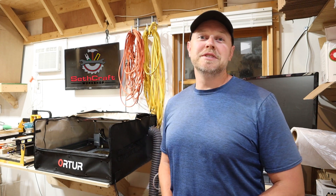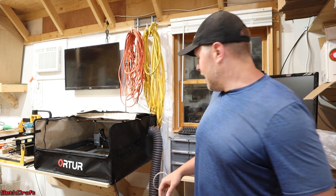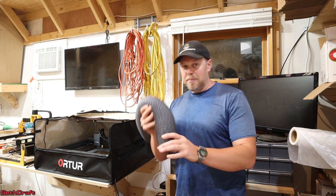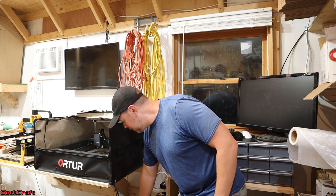Welcome to Sethcraft. For the past couple of months I have been using the X-Tool D1 Pro laser and I've got it inside of this Auteur Universal Enclosure. Inside of this enclosure it's got a little fan and it pipes the fumes out of this little gray tube. So what I did was just open my window,